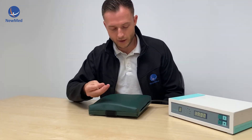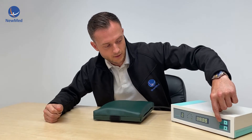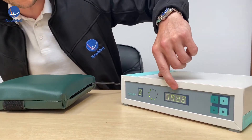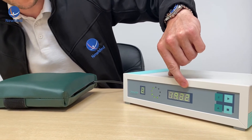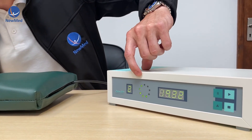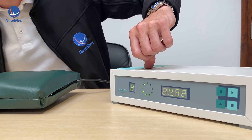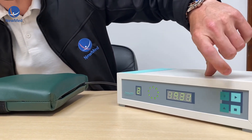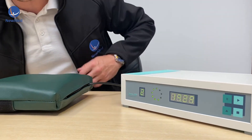If we need to pause the treatment for any reason, you just press the pause button. You'll notice the time will stop, the LEDs will stop spinning, and the program has been paused. To unpause it, press pause again and you're back into the treatment.